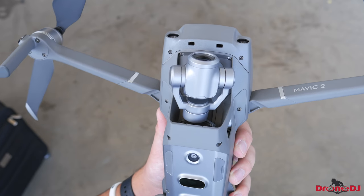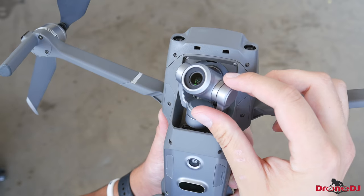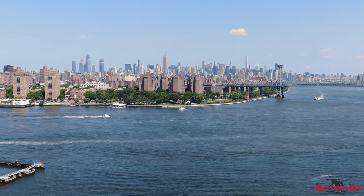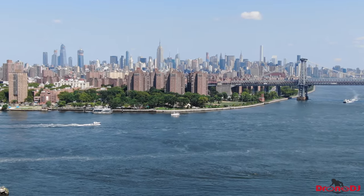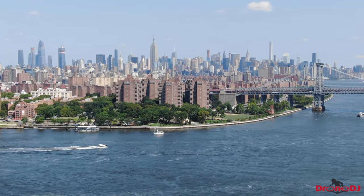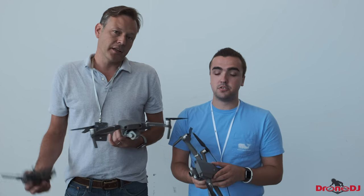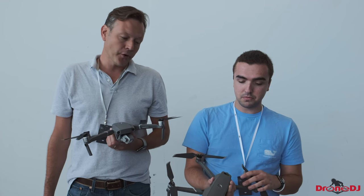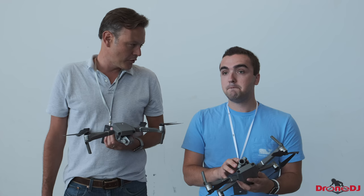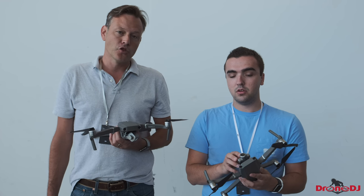With the zoom camera, we've got the original 1/2.3-inch CMOS sensor, but this time we can actually zoom — it's optical zoom, a telephoto zoom from 24mm to 48mm. From flying it, it zooms in pretty far. It extends to 98mm with digital zoom, so you get pretty much a telephoto lens at that point, but you lose the 4K ability — that's limited to 1080p if you zoom in that far.